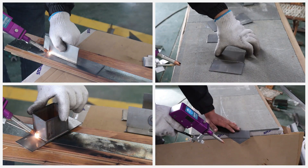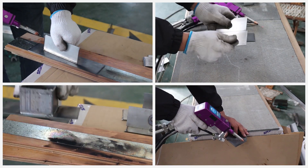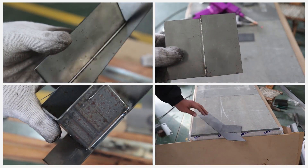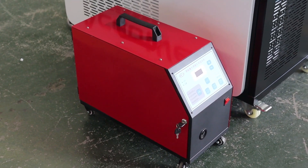Either way, with technology aimed at ease of use, safety and cost effectiveness, the AccuWeld laser welder is set to make its mark in the welding industry. And this wire feeder comes free of charge on purchase of any of the AccuWeld versions.